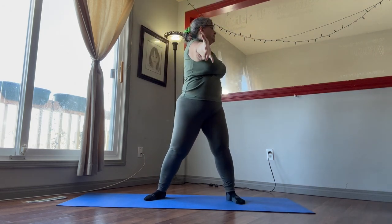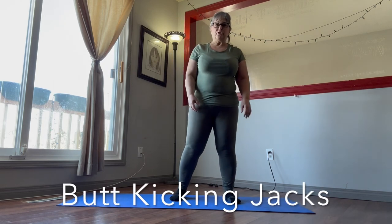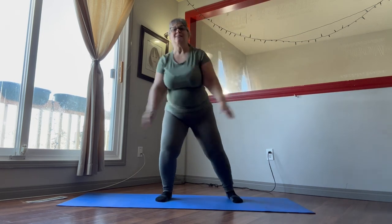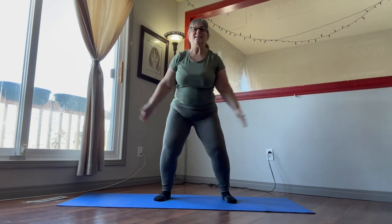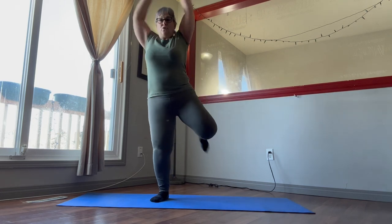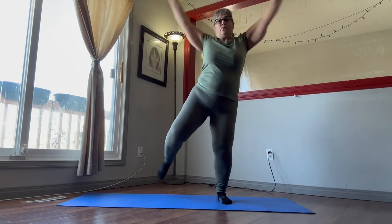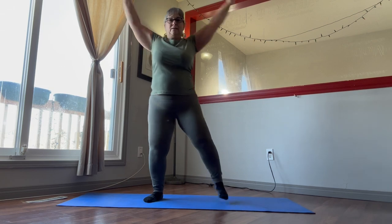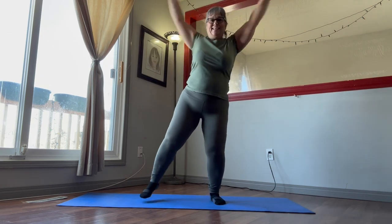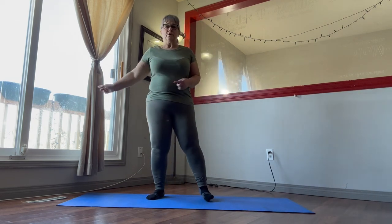There, all right — give that a little shake. Now we're going to do our butt kicking jacks. Step to the side and up, side and up, weight in the heels, keep your balance, suck in that core. That's 30 seconds — that's it for our warm-up.